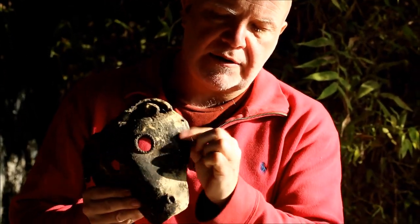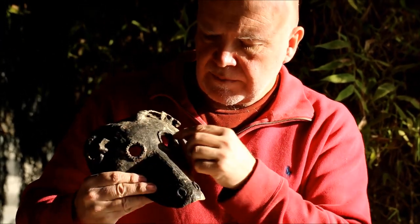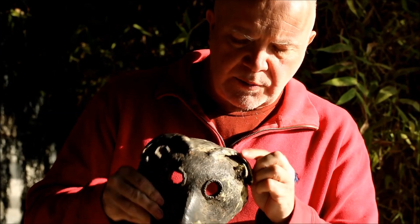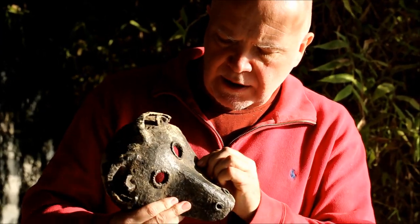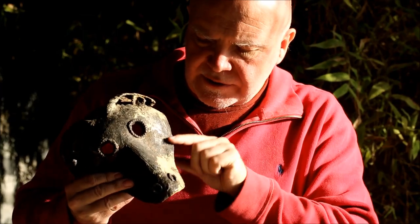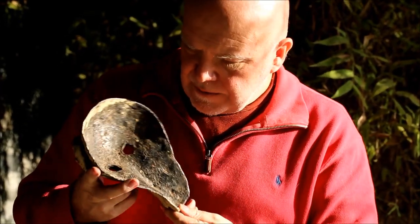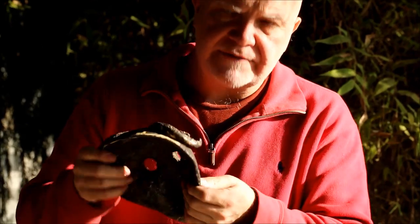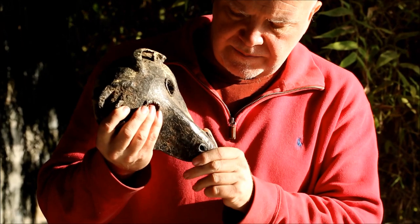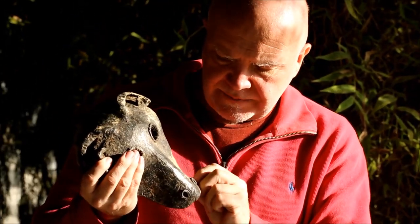The beeswax is probably from the wild honey that they gather, which is a sort of shamanic hallucinogenic honey. They make the whole thing like this, rolling out the pieces. You can see the wax is quite rough and you can see the little marks where they've used hand tools to smooth it out. It's a very nice object - very tactile, very nice to hold, and you can feel that human hand present in it.